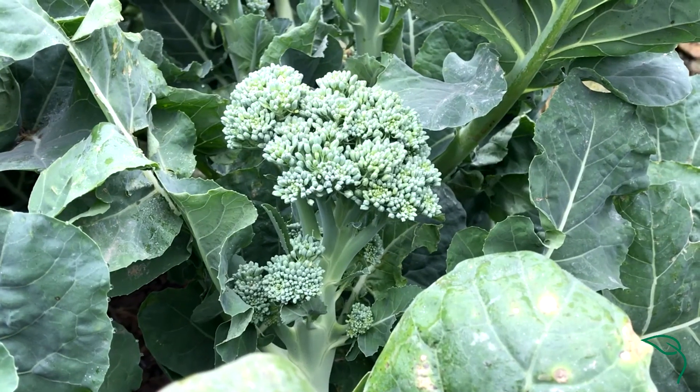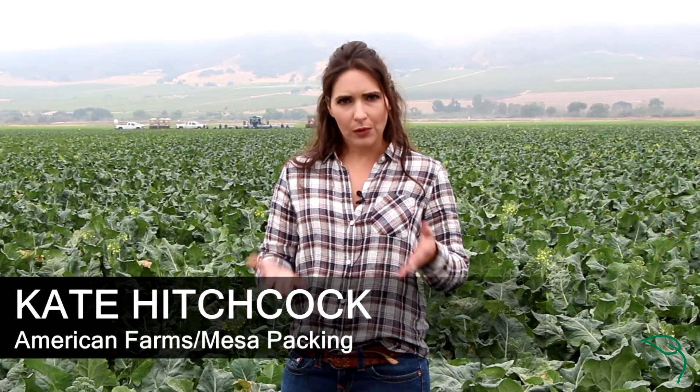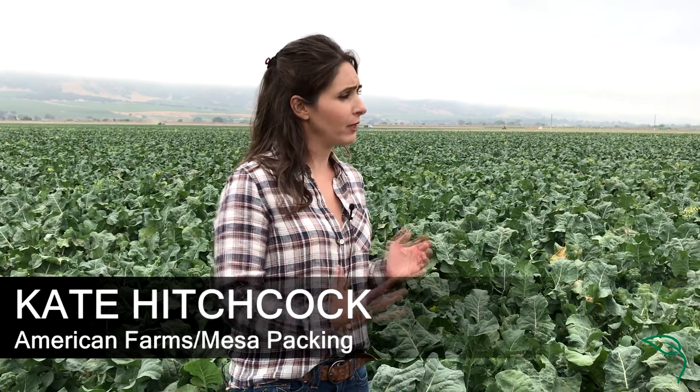This is sweet baby broccoli, also known as broccolette. This particular variety is a cross between Chinese kale and broccoli, so you get more of that sweet, peppery flavor.